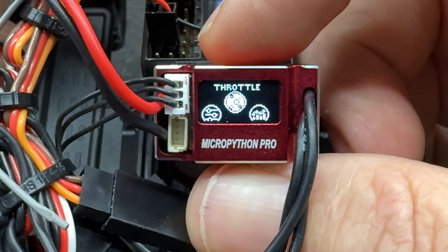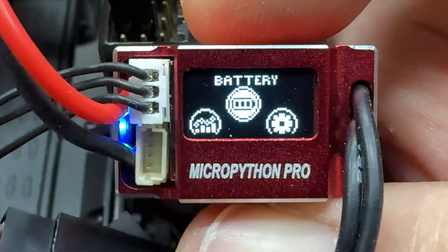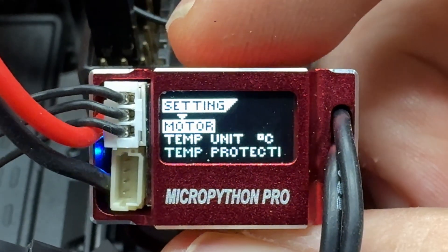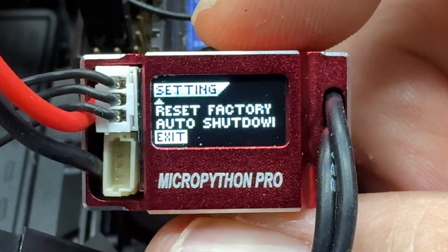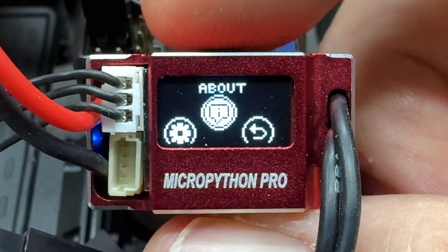I'm simply going to work my way through the menu and try to show you guys a few things - some of the options and battery settings. It's all done by scrolling; you kind of move it to one side or the other, then push it in as your enter button.